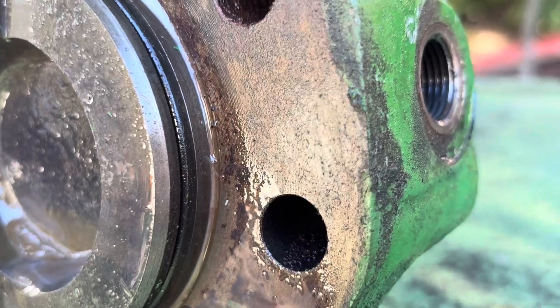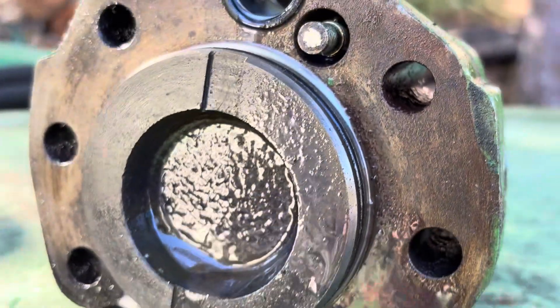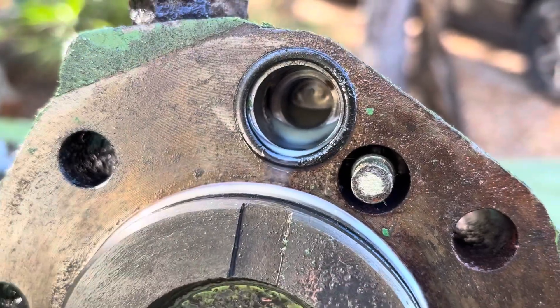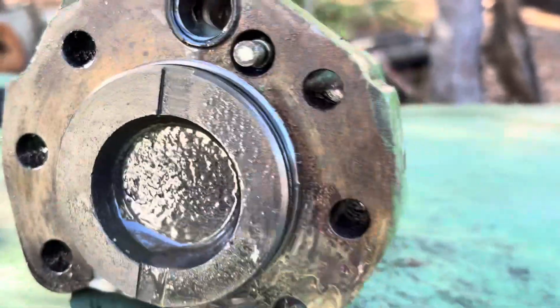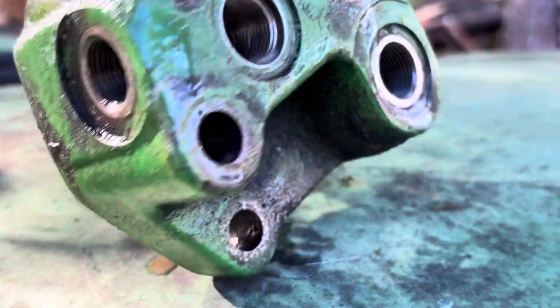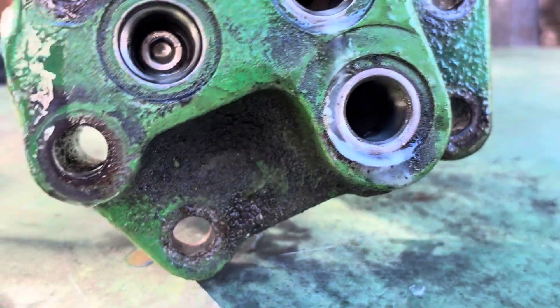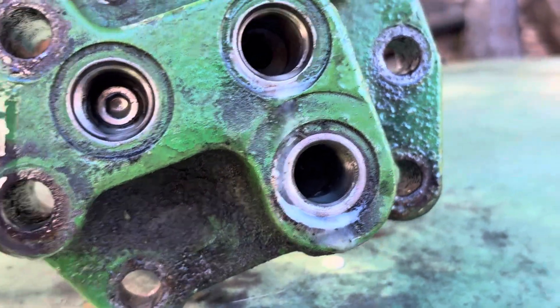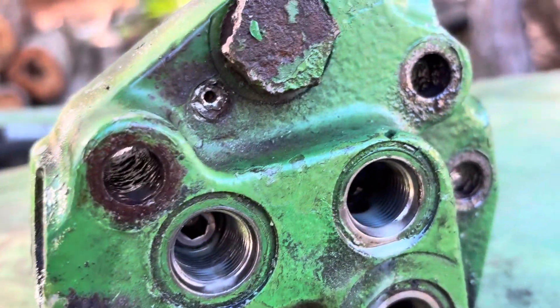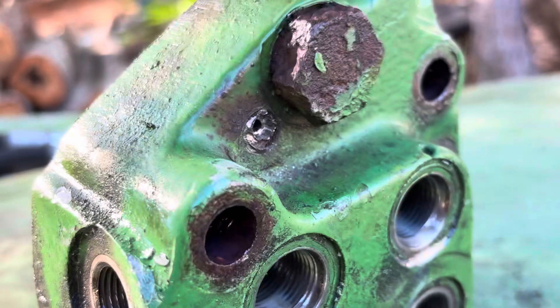There are two O-rings that seal it — one that goes into the piston area and another one up there. Other than that, it was pretty straightforward. There's some banjo lines and other fittings in there, but I'm just here to tackle the stop valve.